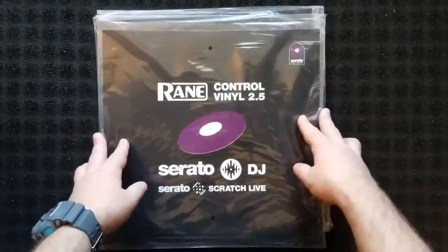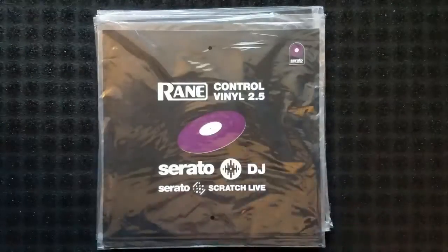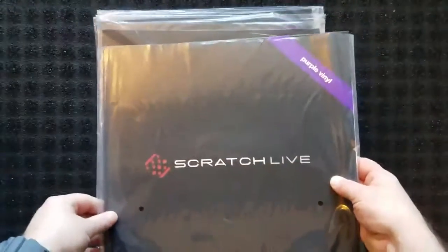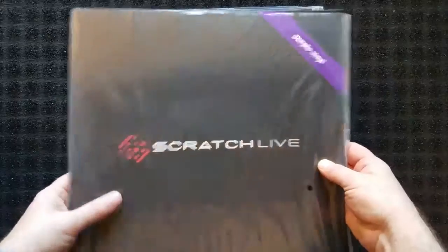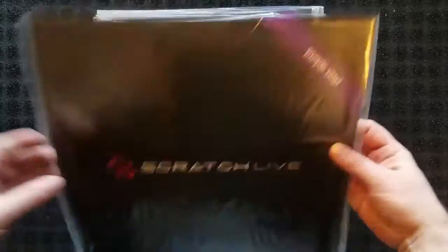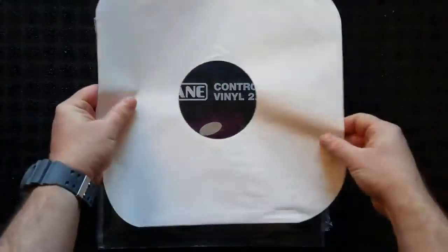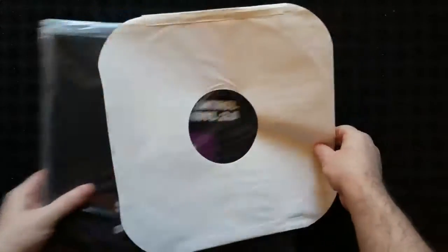If you remember my last video, I did some different control vinyl. It was the Scratch Live purples, and when I did that video I did it on the black background and you really couldn't even see the dark purple. So I think what I'm gonna do here is just put a white sleeve down — it'll be easier to see those.